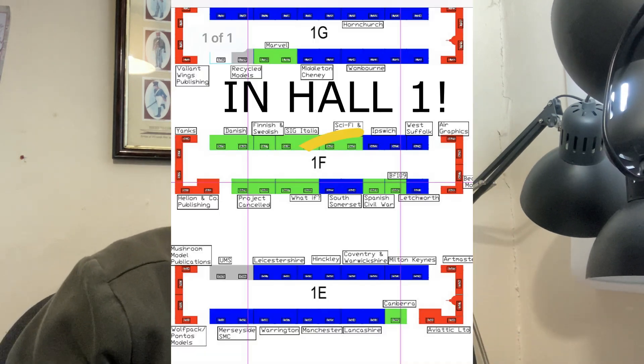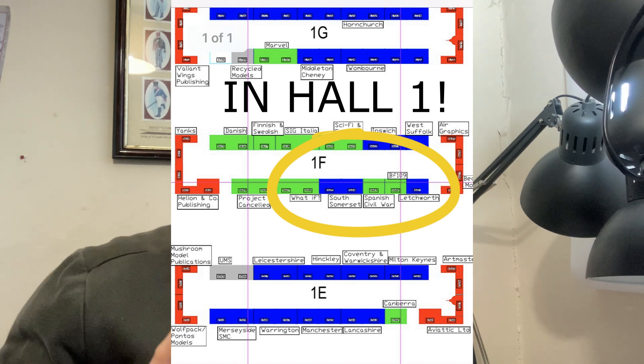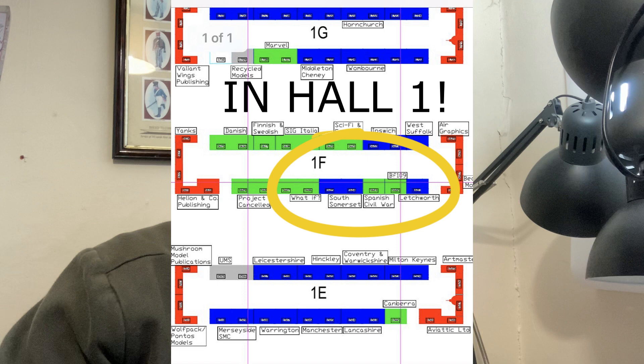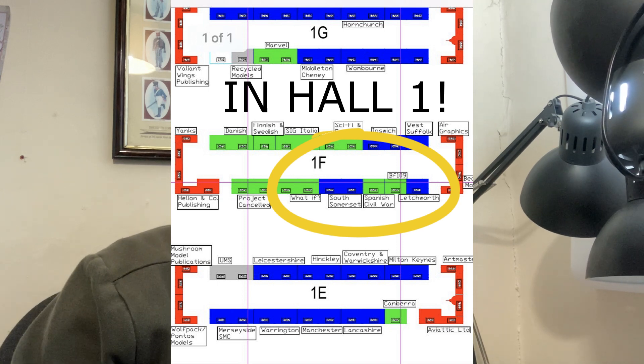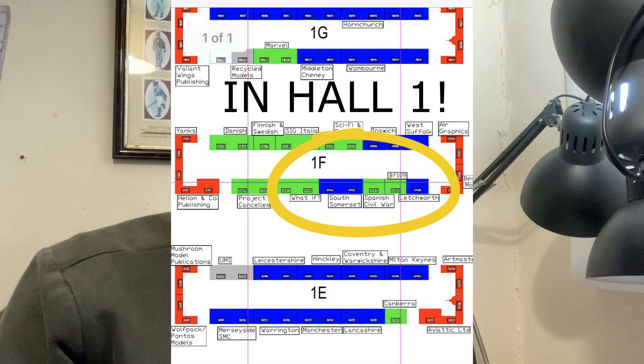This is the last of the Telford Rundown, so there's not much to show you here other than where I'm going to be, so I'll try and put some pictures up of where the club and the SIG stand is going to be. I'm the chairman of the branch South Somerset IPMS, leader of the Spanish Civil War SIG and the 109 SIG.